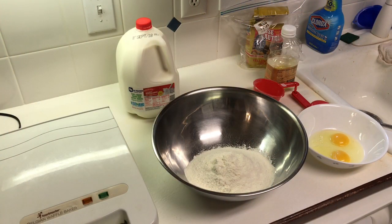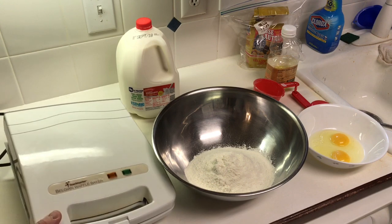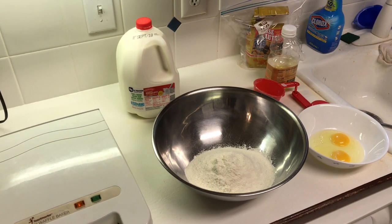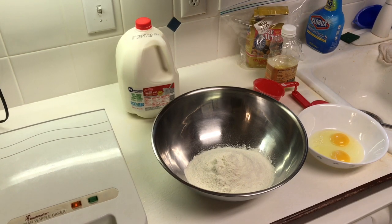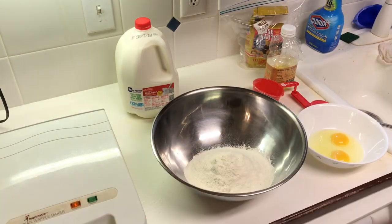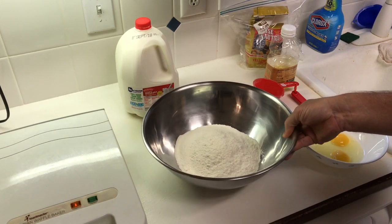Over here on the counter, we got all the supplies and necessary tools we're going to need. First, we got this waffle maker right here. We're going to go ahead and plug it in and let it warm up. It's got a little yellow light, and when the green light lights up, she's ready for cooking. We have some cooking spray that we are going to spray on there before we put the mixture in.